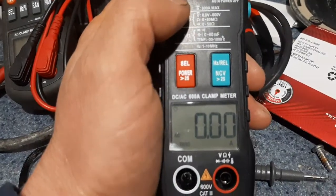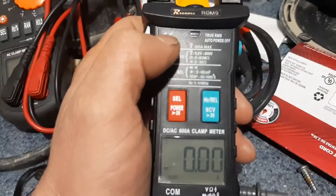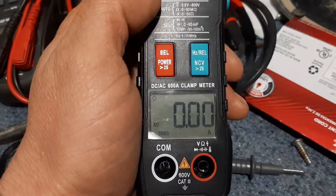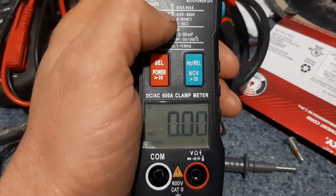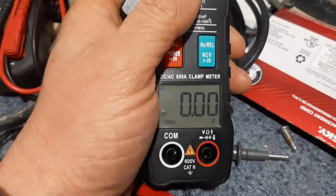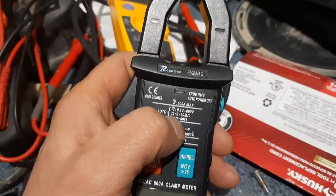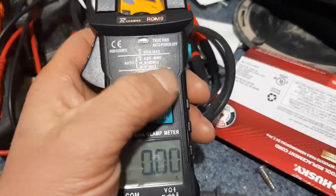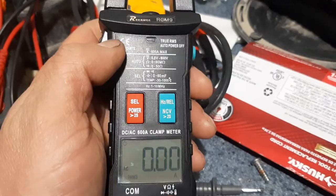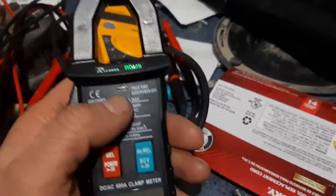It's a good meter for somebody around the home, or if you're looking to do some work around the shop, or even in an industrial environment. I've been testing it out on 480-volt circuits, checking the hertz on different devices, and checking the amp reading of motors.